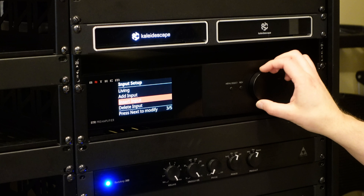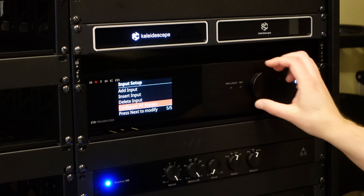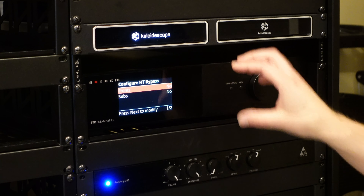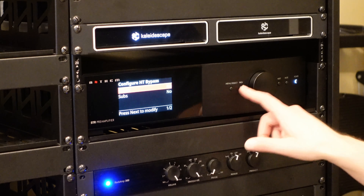Here is also where you do input management — you can add, insert, or delete inputs. I can also set up a home theater bypass, which I'm not using. I'm not using my STR and AVM-70 together in a bypass mode for the same zone — they're serving different zones discreetly.